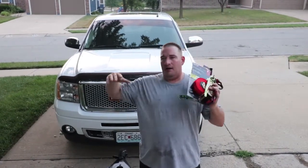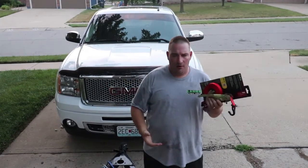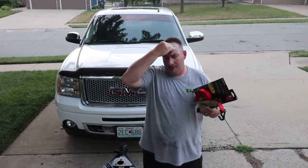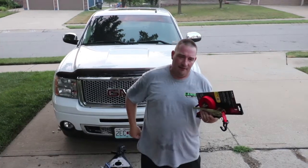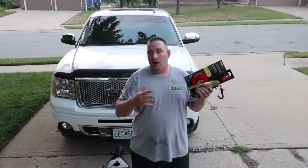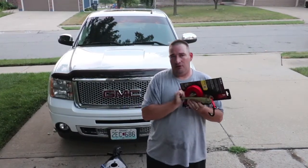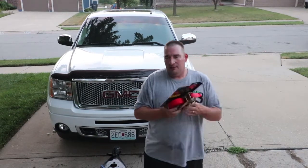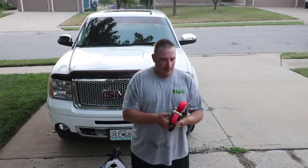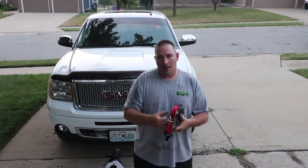I tried the Wreath ratchet straps, and there were some more off Amazon. They're just like the Wreath straps, but within a month they broke. The mechanism — where you press the little red button and try to loosen it — quit working. I had to start taking a screwdriver and pressing down in there to unlock it so I could actually untie my stuff.